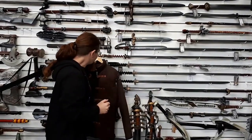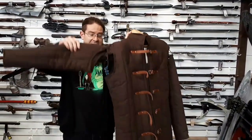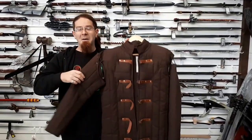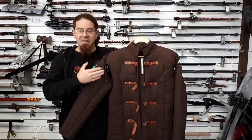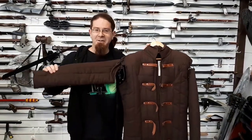One of the things that we get asked about consistently is arms for gambesons. Here we have the Epic Armory Warrior Gambeson — pretty much our stock standard gambeson. It provides good coverage, it's nice and toasty warm in winter, and the arms are detachable for summer and for easy washing. But somehow we managed to get people who lose arms. They're pretty big — I don't know how you do it — but we get a lot of people saying, 'Can you get us some spare arms? My gambeson's missing an arm.'